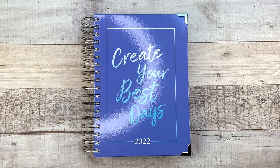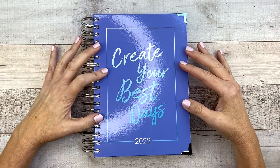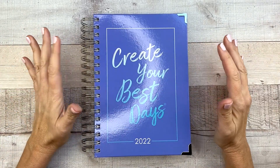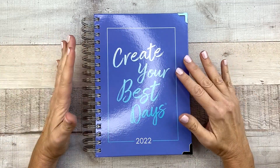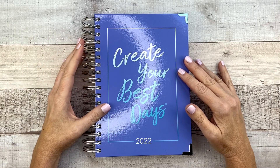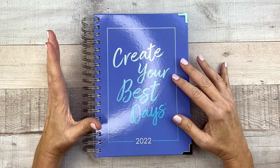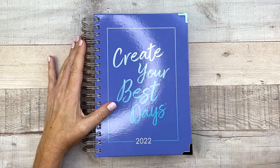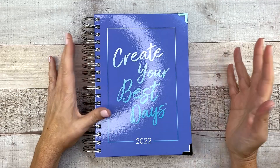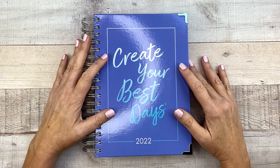So this planner just released today. There's a bunch of different covers for it — this is just one of them. There's some florals and other stuff. I'm excited about this because if you remember, I was testing daily planners in the beginning of the year and I'm kind of excited to get another one. I'm still not really sticking with my daily planner, but I wanted to show this to you guys in case you are interested in doing a daily planner for 2022.